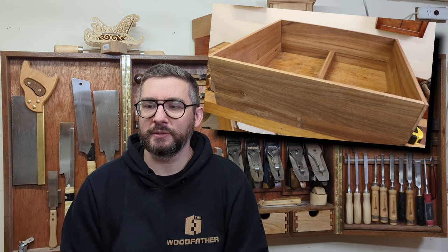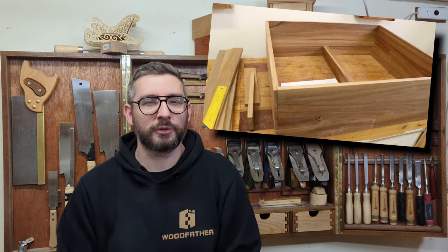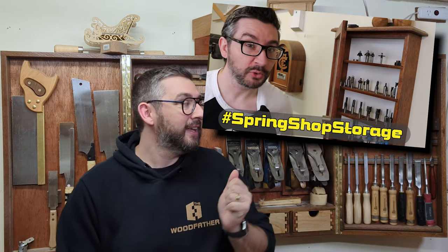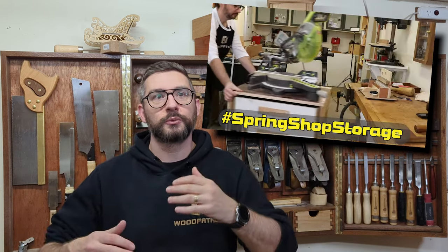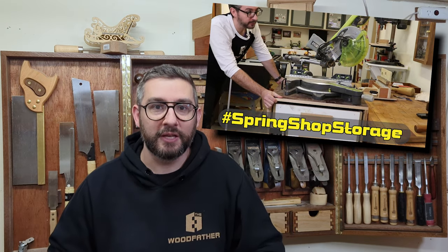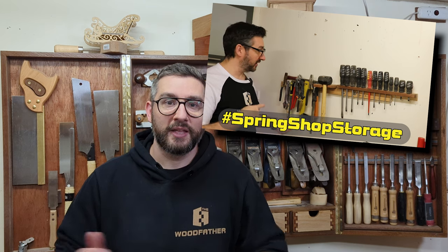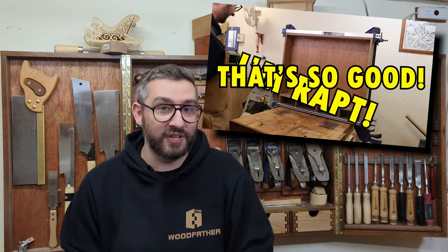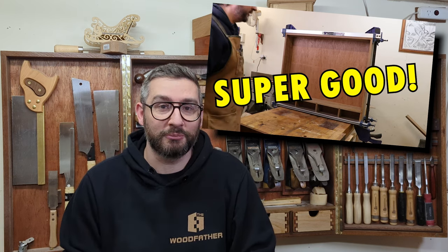I actually built it as part of the Spring Storage Challenge — my own hashtag, a challenge I ran a couple of years ago. The whole point was that other woodworkers would go and build something they could use in their workshop for storage. I set that challenge because I'd wanted to build this cabinet for years and never actually got around to it. Setting the challenge forced me to finish the build — it would have looked pretty bad if I didn't have an entry in my own challenge. So if there's something you want to build, just set a challenge and it'll guilt you into building your own.